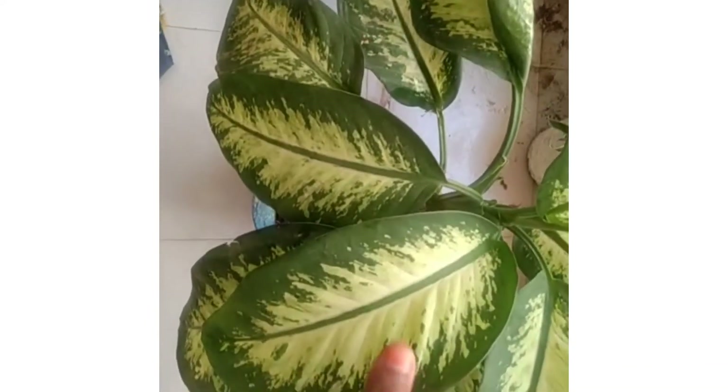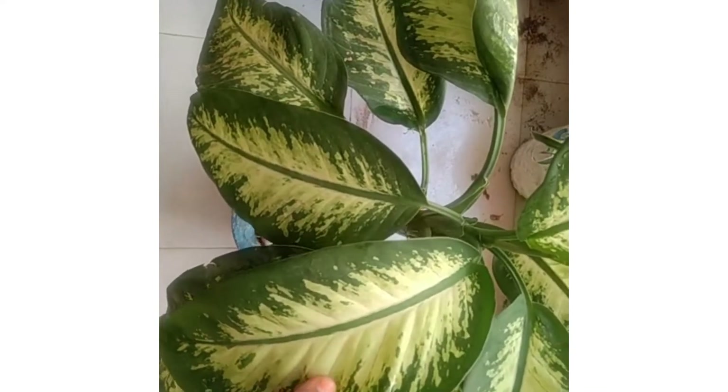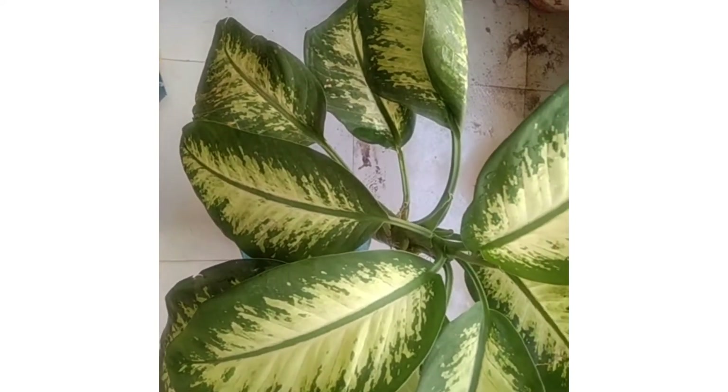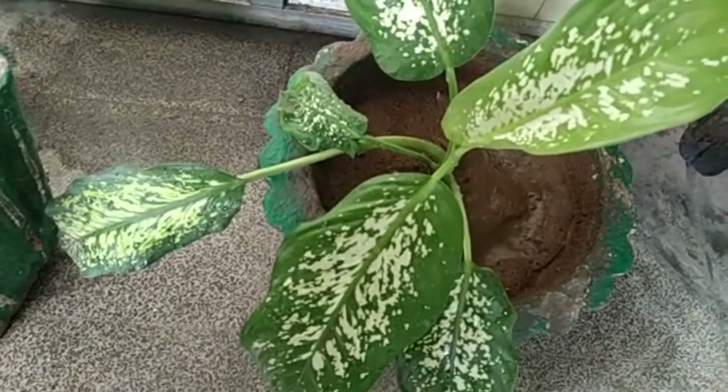Hope you all like this plant. But you have to be very careful with this plant. Immediately after touching this plant — leaves, stems — we have to wash thoroughly. Hope you like my video. Please subscribe to my channel Bini's World.